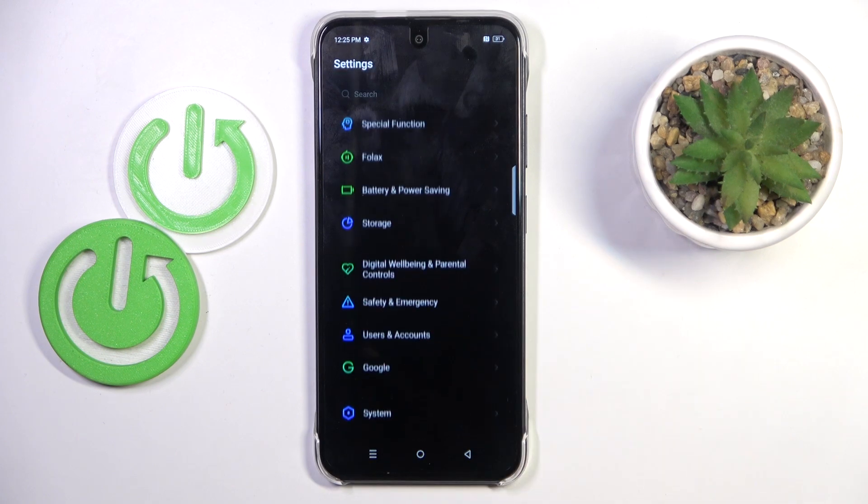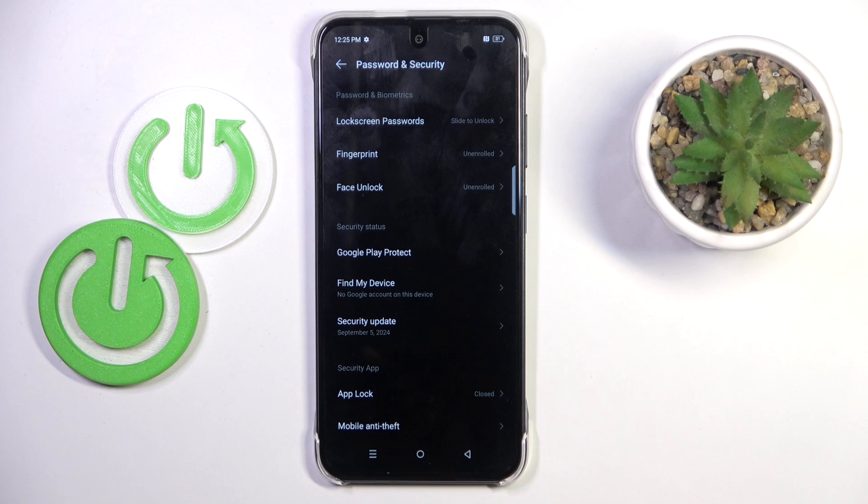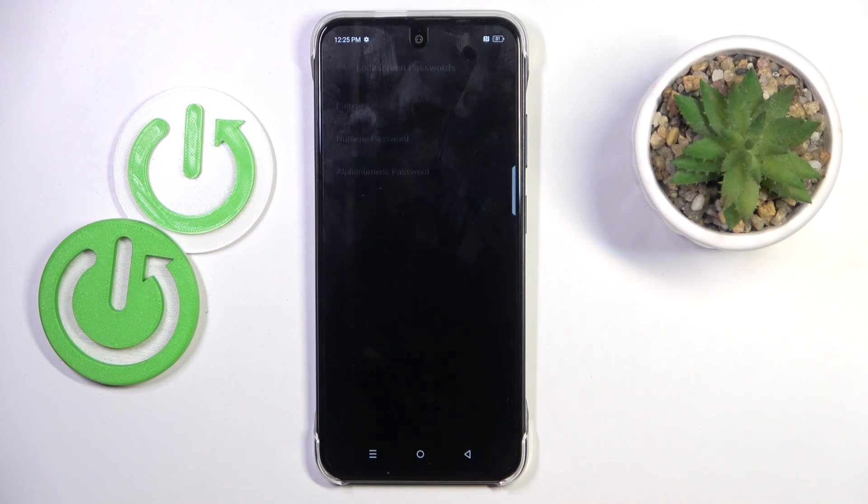Then find and select security and privacy — actually, password and security. Here, go to fingerprint and click set lock screen.